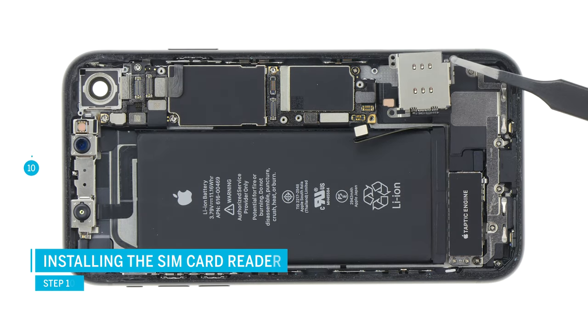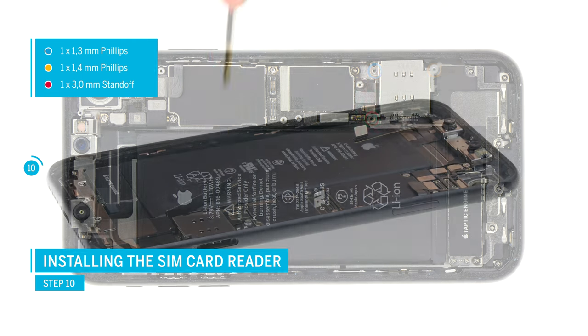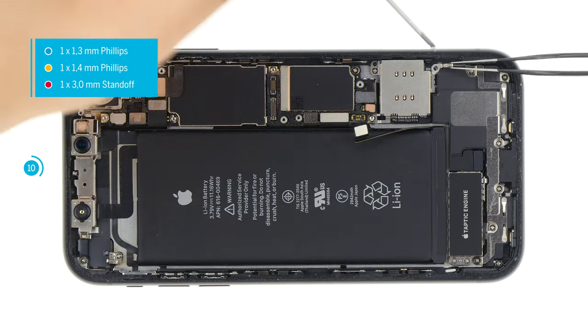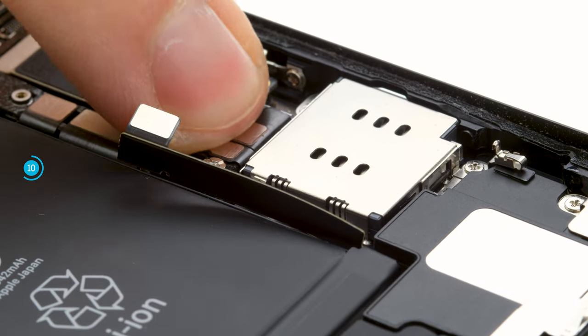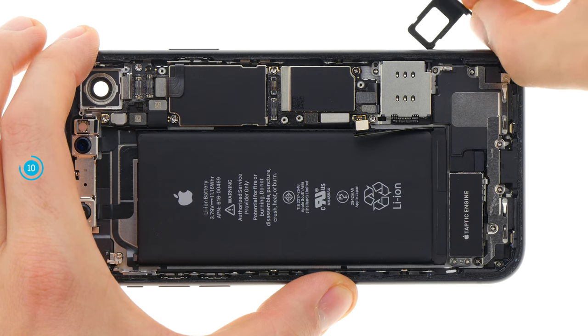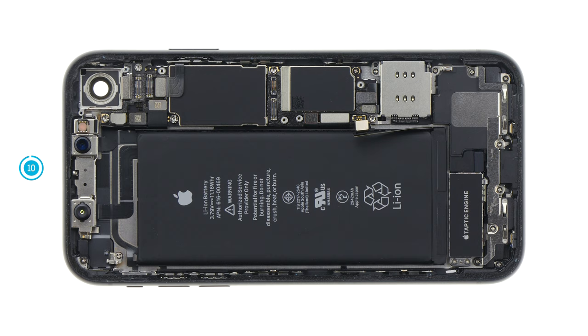Place the SIM card reader back in its position and screw it on. Make sure to insert the small metal clip the right way round. Then connect the contact of the card reader. Insert the SIM card holder — you shouldn't feel any strong resistance; otherwise the card reader is not yet positioned correctly.